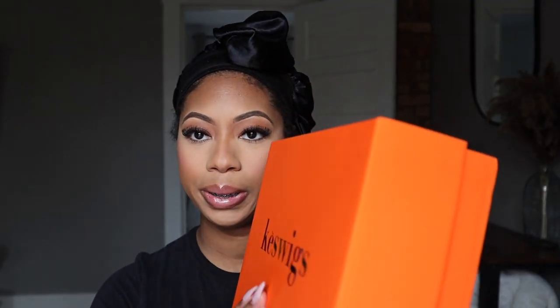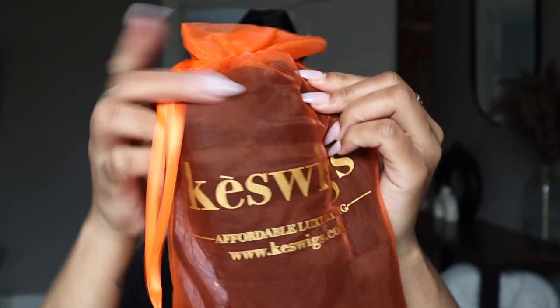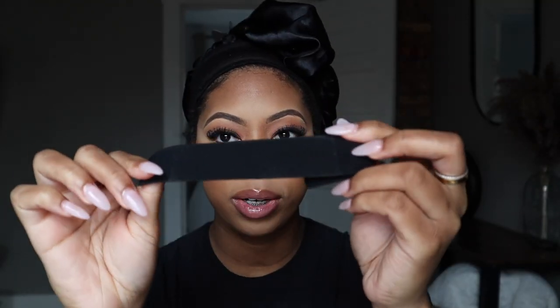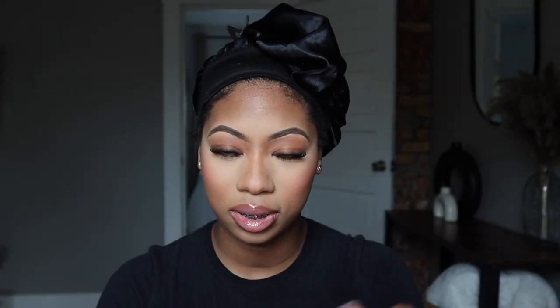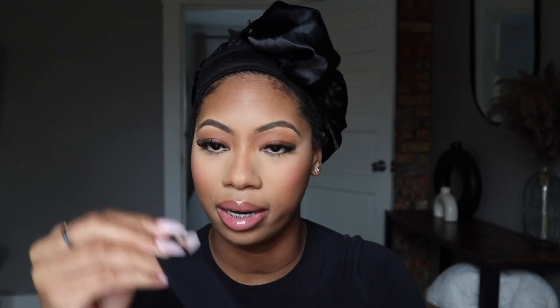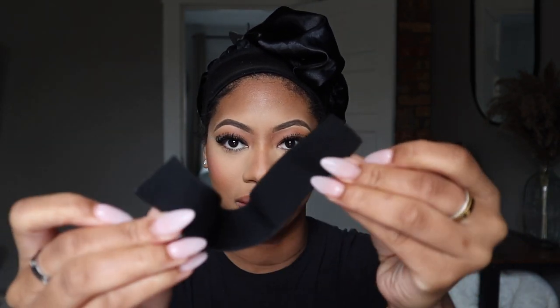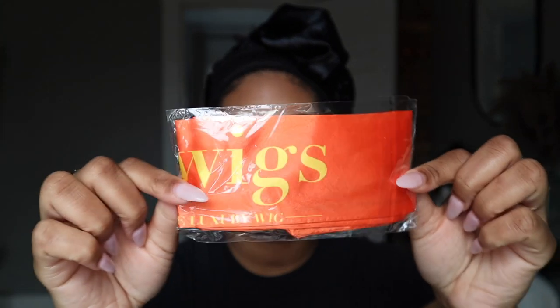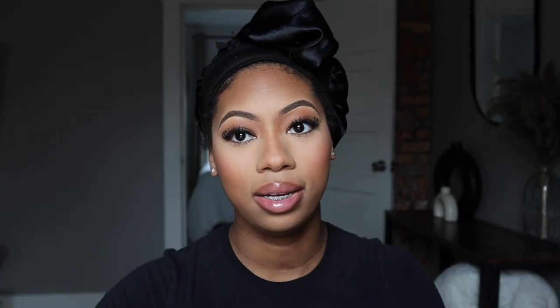This is a bob bang wig. Here's the wig — it comes in this mesh bag. It came with some goodies: a clip that says Cash Wigs on it, some bands that you can sew into the wig to make it fit tighter, bobby pins, another edge brush — I'm so glad it's black — tweezers, and of course two wig caps. And look what else came — a scarf to wrap around!